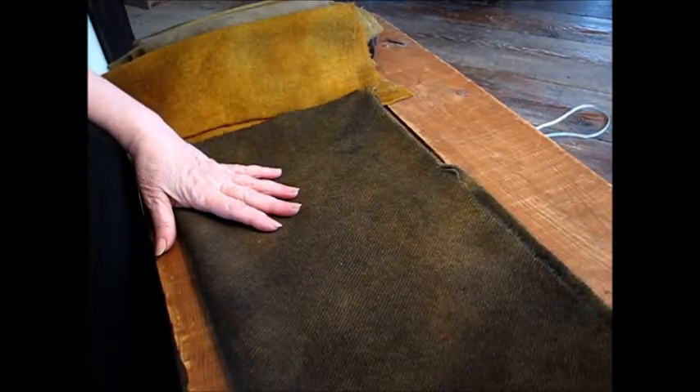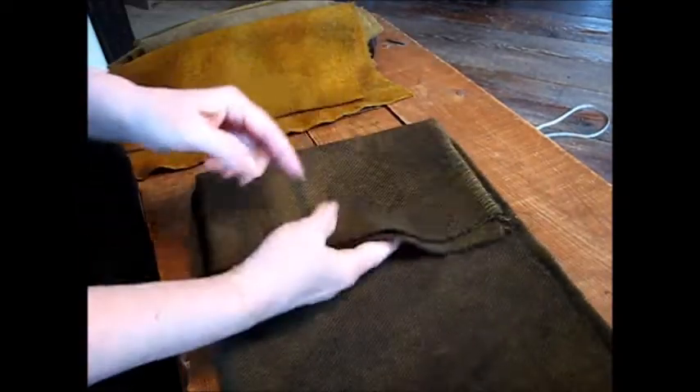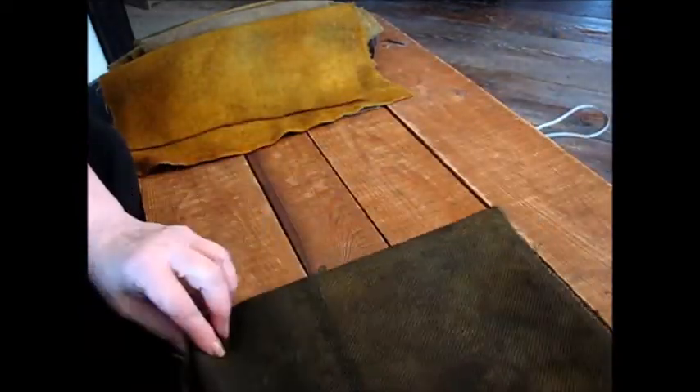This was the kit to make the falling leaves, and I didn't like the way it turned out. I didn't like the blues and the colors. I didn't like the background — it wasn't dark enough.